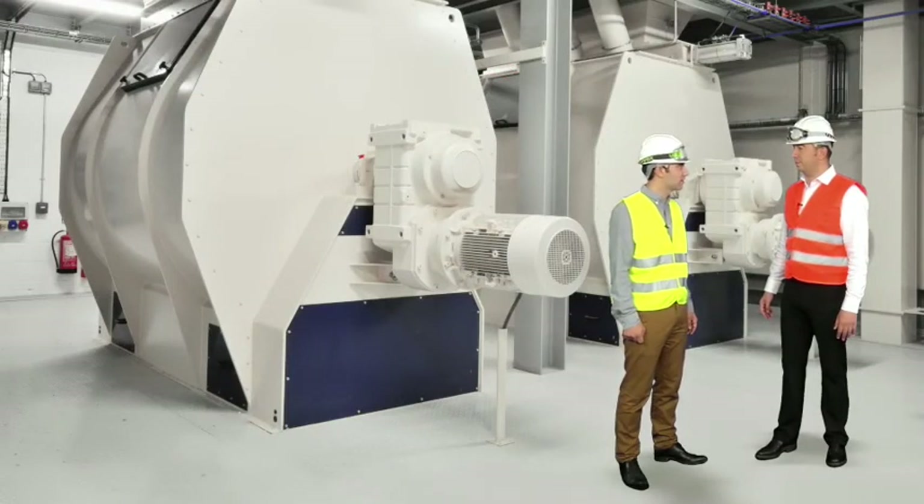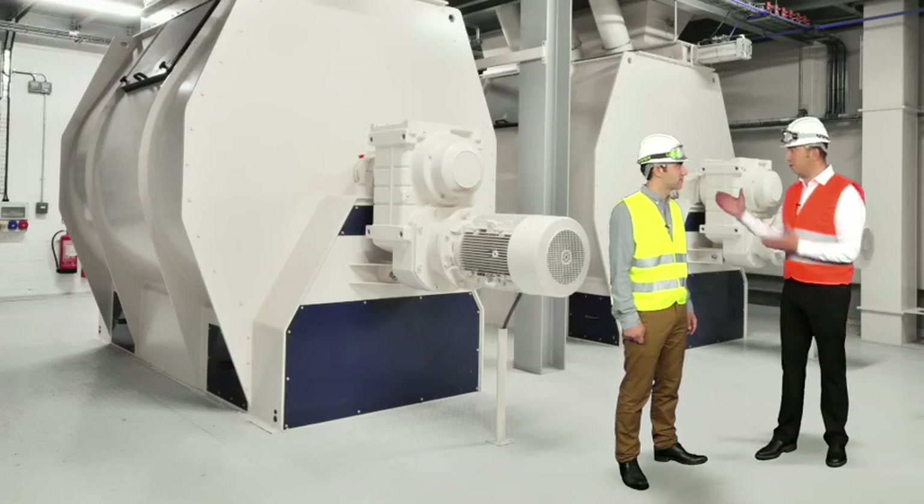Very simple. It all starts in the mixer. Liquid methionine is sprayed directly to the mash feed while mixing. To obtain a good quality feed, you must use the correct size, type, and number of nozzles.